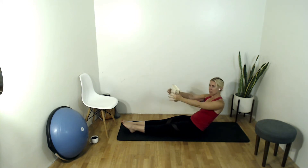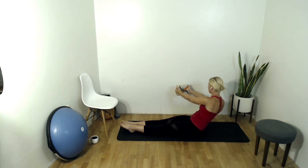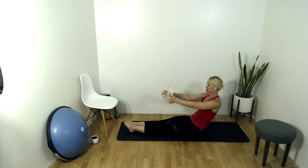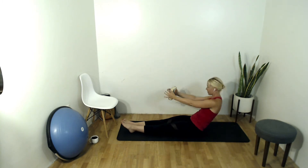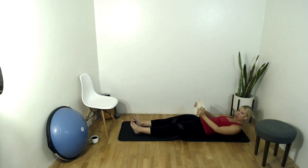Here we go — four, five, six. Two more on the other side, seven, shoulders back, eight. In front, over to the right. Almost there — four, three, two, last one. Bring it forward then roll all the way down with control.